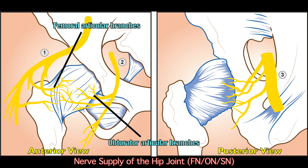The suprainguinal approach to the fascia iliaca compartment block theoretically improves performance by more reliably blocking the lateral femoral cutaneous nerve and the obturator nerve.